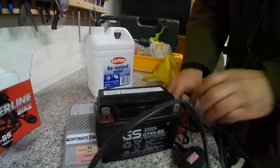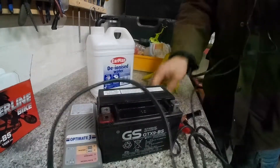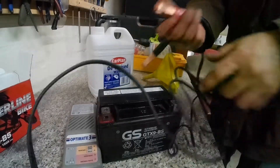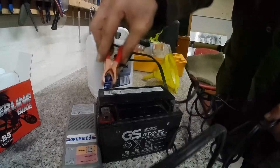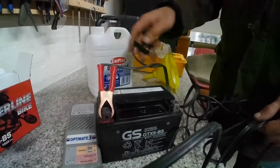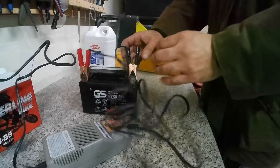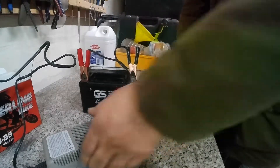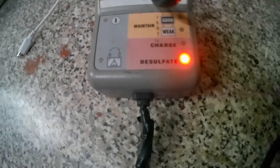Here's the Optimate charger — I'm going to get that plugged on and plugged in and we'll see what the lights show. It can desulfate a battery as well. The good thing about this charger is it's one of the better ones because you can bring back life into old batteries like we're doing today. You can see as I plugged it in it's showing 'desulfate' on the LCD screen, which means the battery was sulfated.